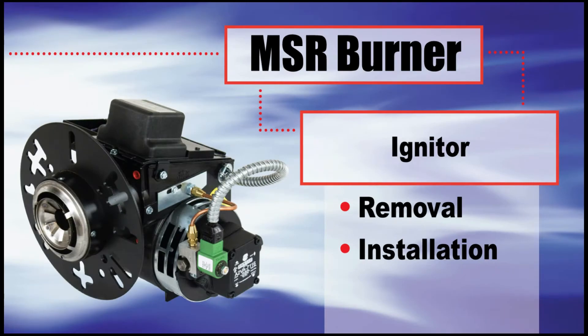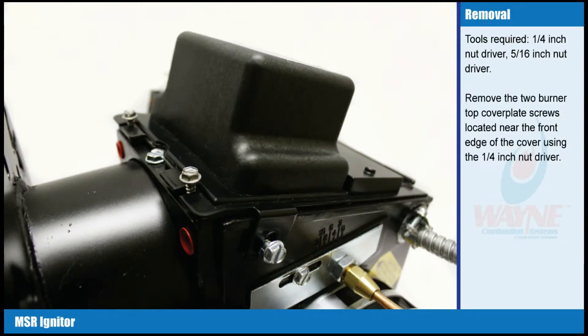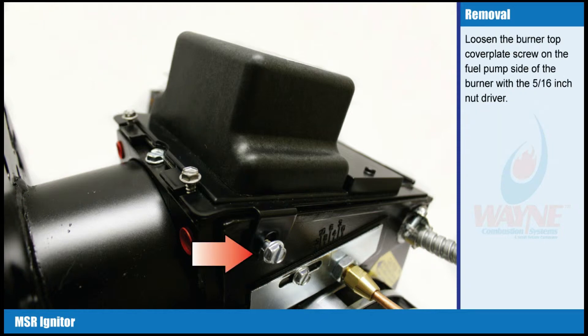Igniter removal. Tools required: one quarter inch nut driver, five sixteenth inch nut driver. Remove the two burner top cover plate screws located near the front edge of the cover using the one quarter inch nut driver. Loosen the burner top cover plate screw on the fuel pump side of the burner with the five sixteenth inch nut driver.